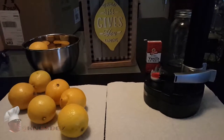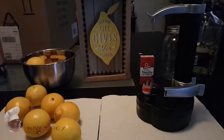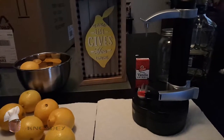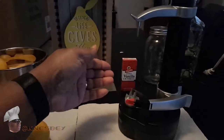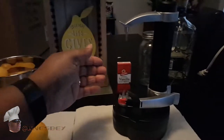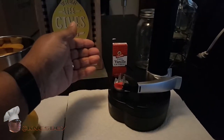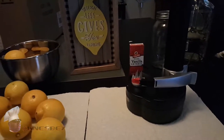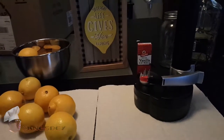Basically the way to make it is similar to regular limoncello. The only difference is you're adding in a little bit of vanilla extract — or if you have a vanilla bean you can use that — and you're adding cream near the end.